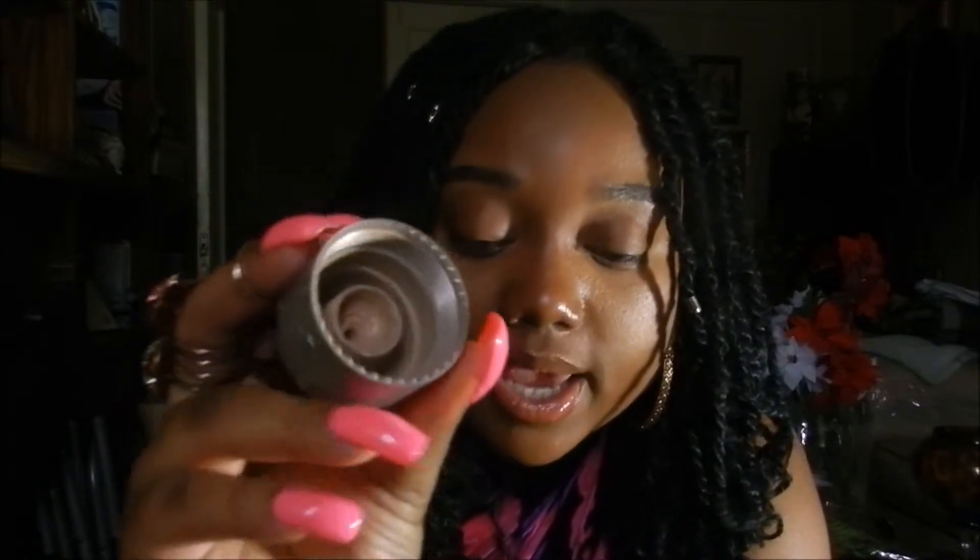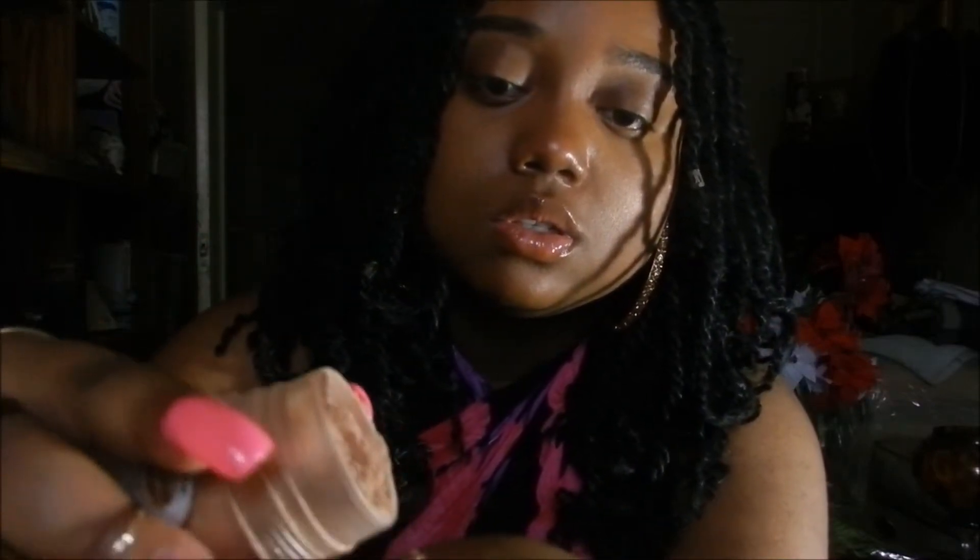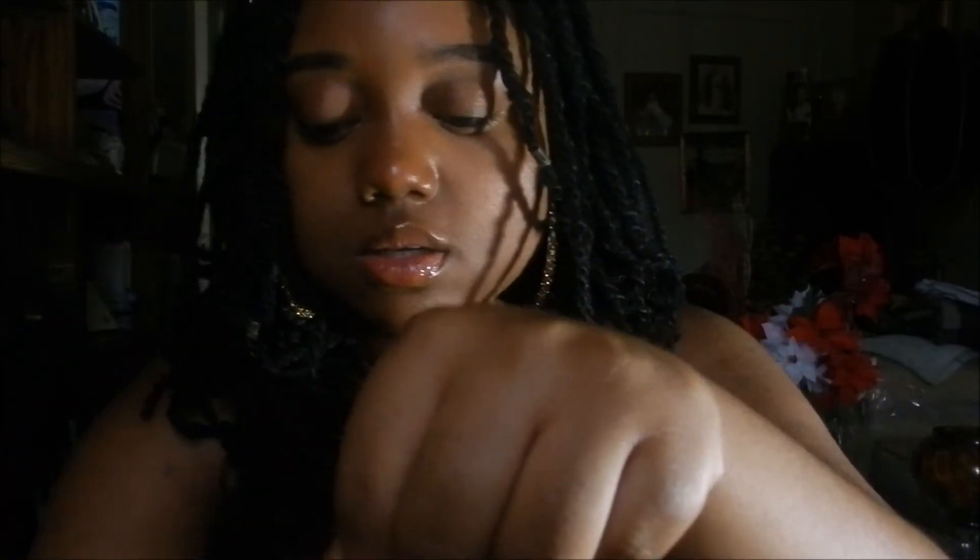I unscrew the cap and pour just a little bit — can you see how much that is? I take my Elf Kabuki brush, smooth it out on my hand first, and then apply it to my cheeks, right here above my eyebrow a little bit, and right here on my chin. Can you see it? It's really subtle and I really, really like it.